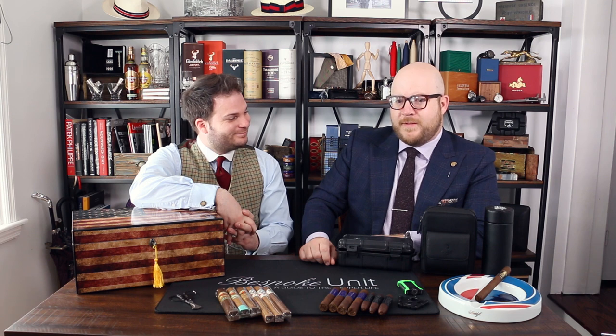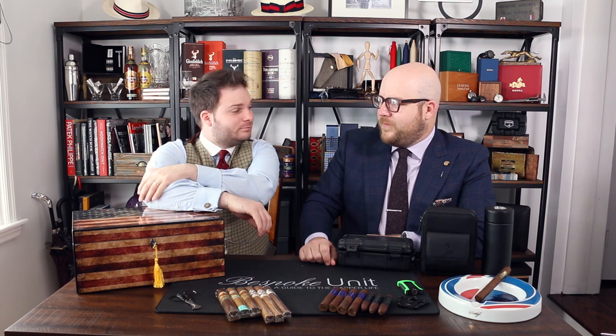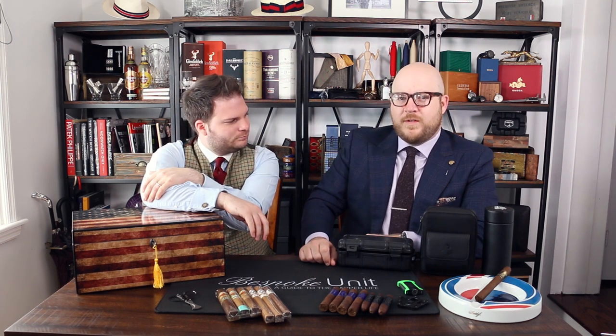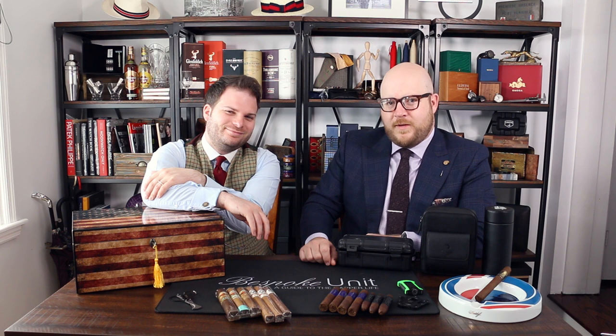So with that being said, you've probably guessed there's a bunch of links in the description below to different videos we have around cigar storage and enjoying one of the greatest pleasures in life. Please add any comments or questions below whether you disagree with us or have anything constructive to say. Also, trolls welcome — it always makes us laugh. Please like this video if you found it helpful.